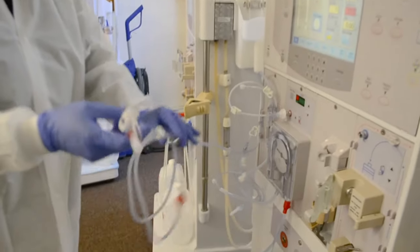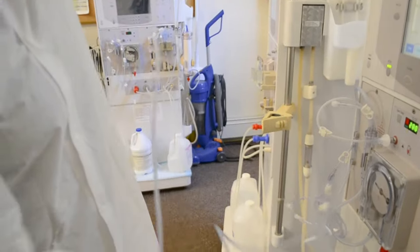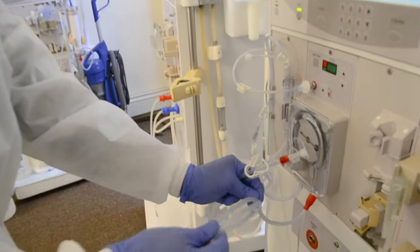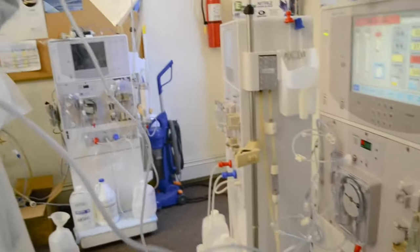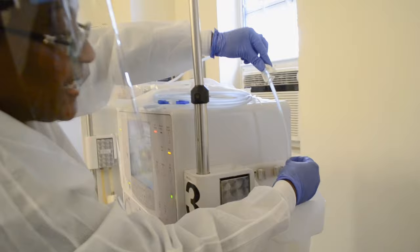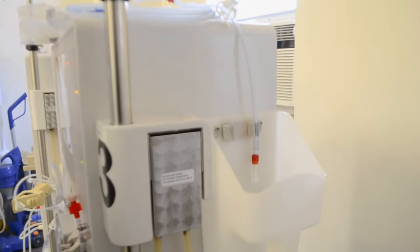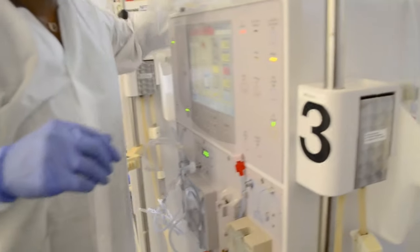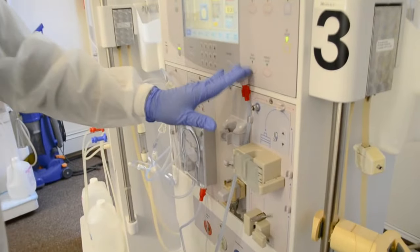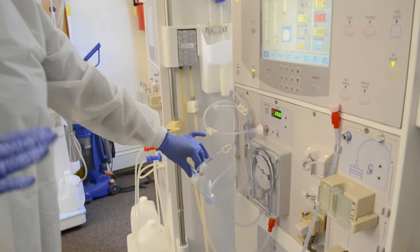I remove the tape from this part, and I'm also going to remove the tape from this part because I need to show you that there are two ends to this arterial line. I'm going to slide this white clamp back, and I'm going to attach this line to these hooks in the bucket. I have finished with my arterial bloodline, except the part going on the dialyzer. Remember, your saline T-line — we're going to do something with that also.